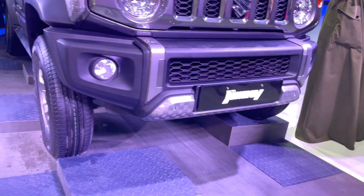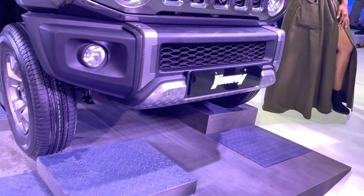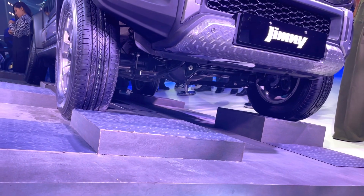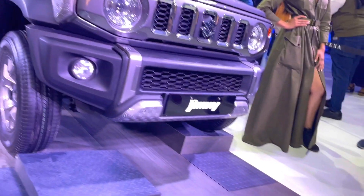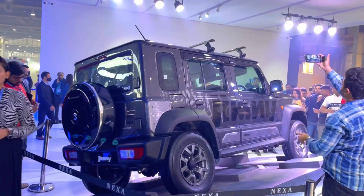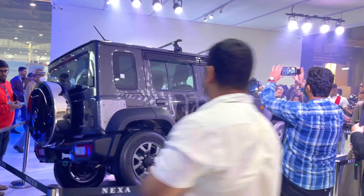The front bumper is plastic, but if you see here, there is a fox plate. There is no engine skid plate cover here. You can see the differential here — this is a solid axle, so there is no independent suspension. This is the proper off-road profile here, and this is our garage channel review. You can see it is a big difference.